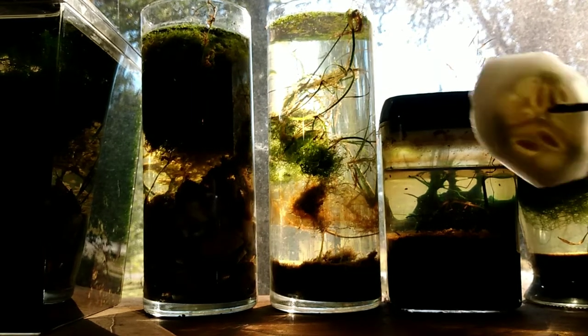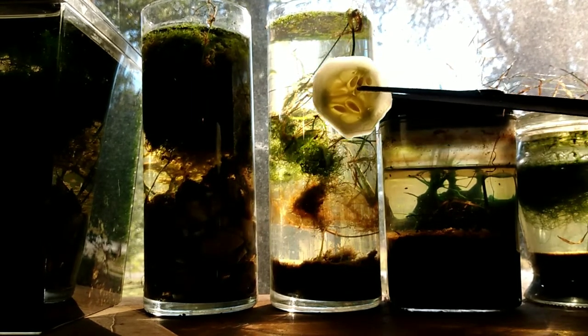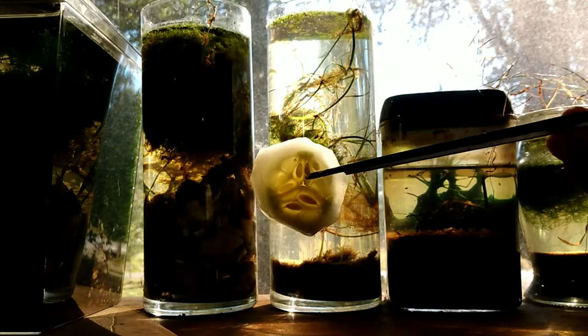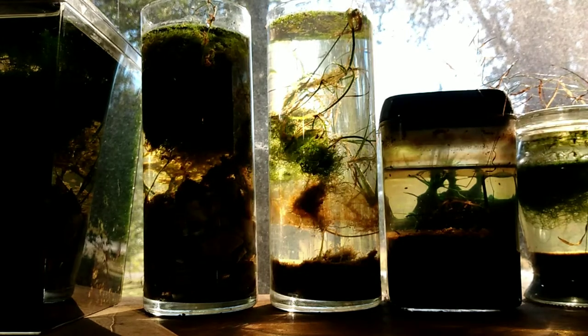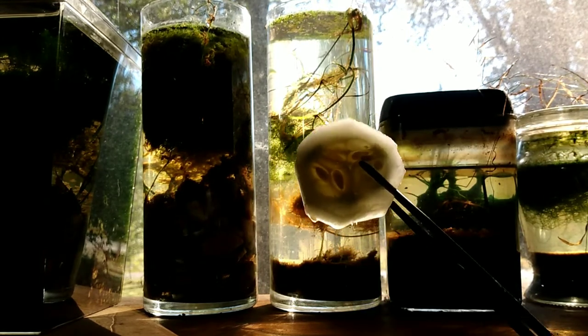I prefer to feed them cucumbers, specifically slightly overripe cucumbers because the bladder snails really tear it up and the detritus worms and my ostracods — pretty much every creature that I keep as a pet loves a cucumber. They adore this stuff.